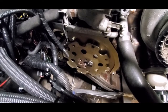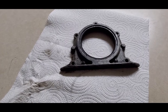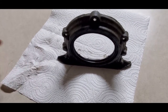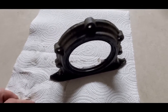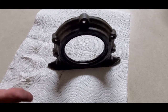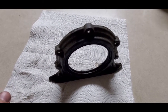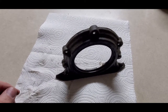I almost forgot this part while editing — the transmission is already in the car so I can't fully show it, but I'm definitely not pulling it back out. This is the little rear plate that goes over the rear main seal, at the back of the block. I'm not sure if this is a six-bolt 2G issue specifically, or if it also applies to seven-bolt, or if it's just a Kegley flex plate issue.